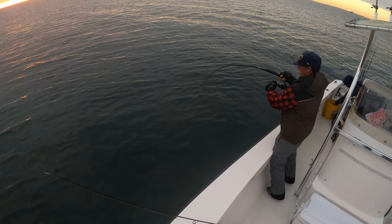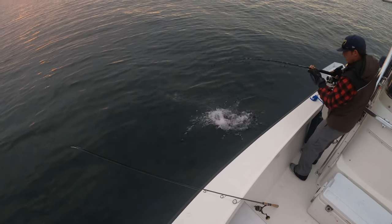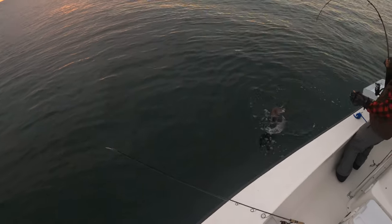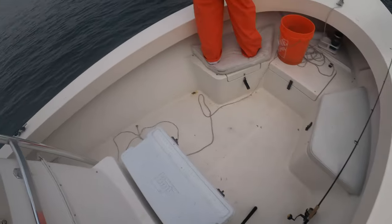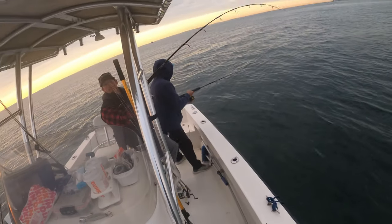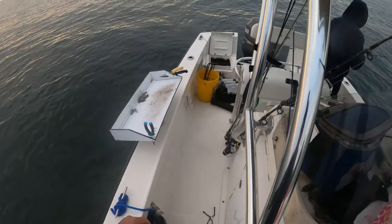Some shoulders on that one — nice big one, looks like it's got to be 18. Glenn was doing something and had the rod in the holder and got a fish on. I don't recommend trying to hook up with tog this way, but as you can see, it can happen. Nice fish.